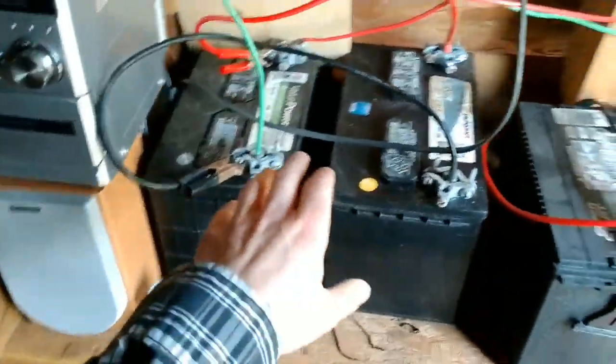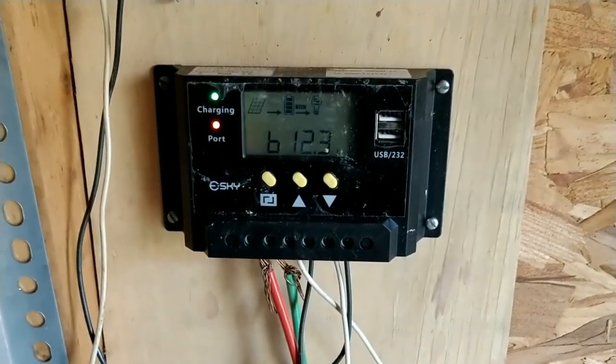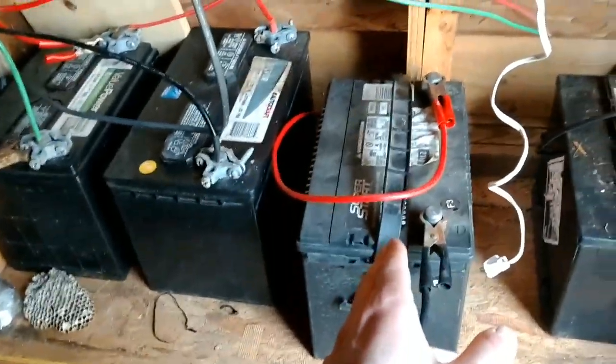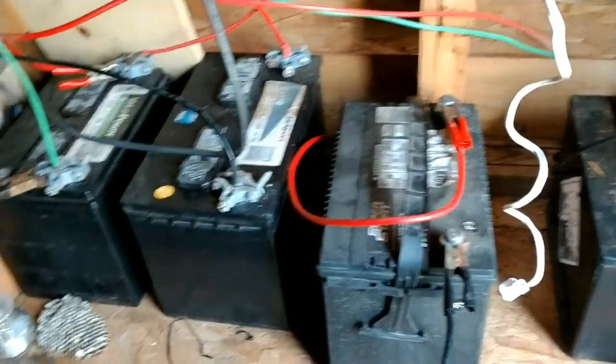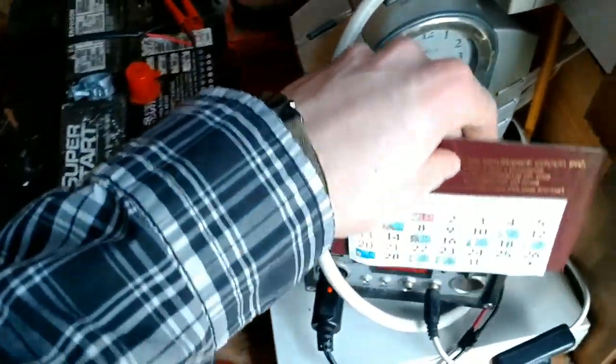I'm gonna get rid of it. I've got these two batteries hooked up and the charge controller is at 12.3 volts with both of those batteries, and this one I just took out of the truck is at 12.4 volts, so once I hook all three of those in they'll all be good.